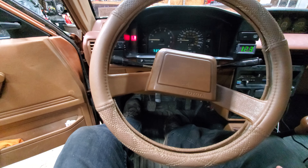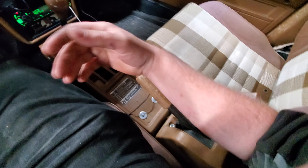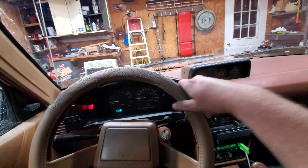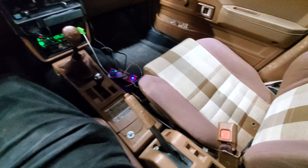Especially when you're driving, you don't have anywhere to chill. If you're like me, you like to have somewhere to put your arm. When you're cruising, you want it to be comfortable. Well, I did not make this myself.